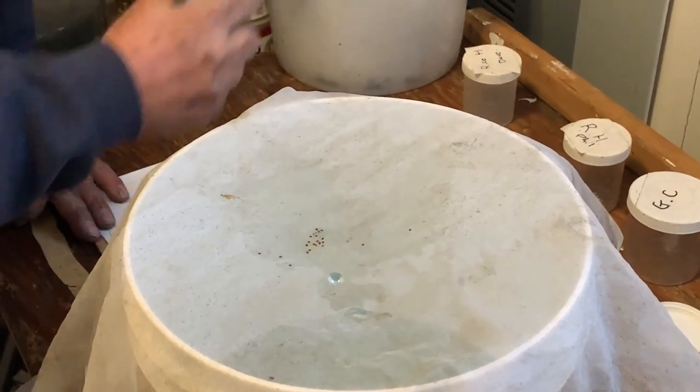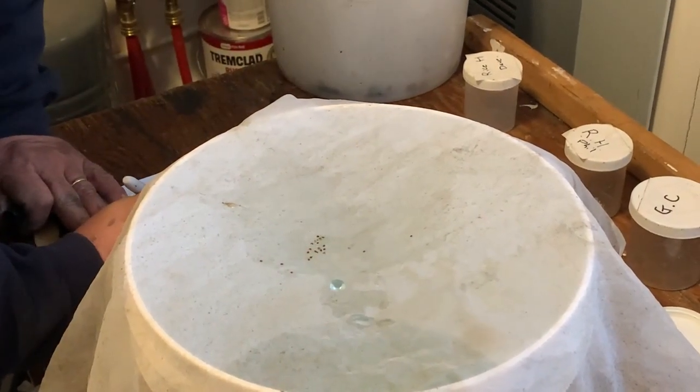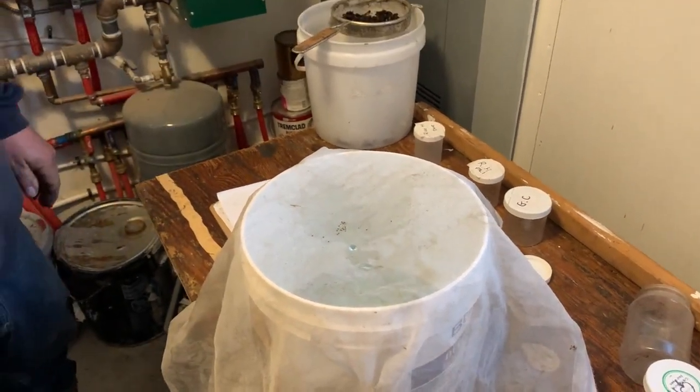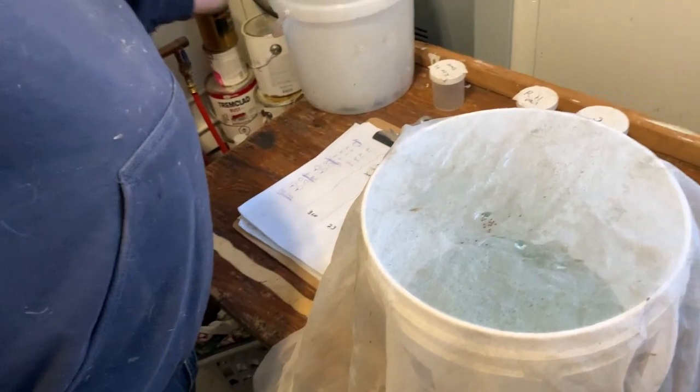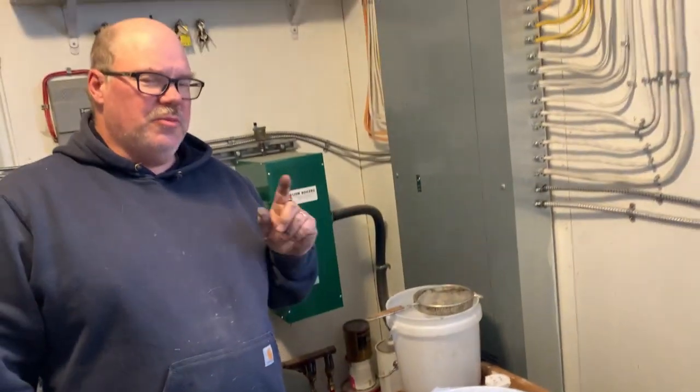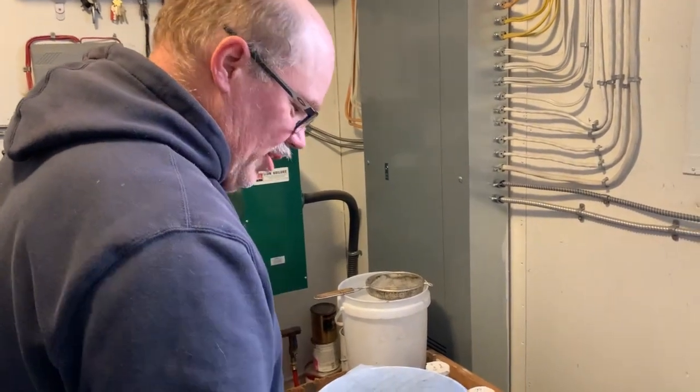Twenty-one, twenty-two, twenty-three mites. I'm going to estimate 300 bees. So we're not quite ten percent, but that's a site that had no detectable mites on the first of September. These samples were taken late October and we'd already gone over the economic threshold — so don't think the mites can't get you.